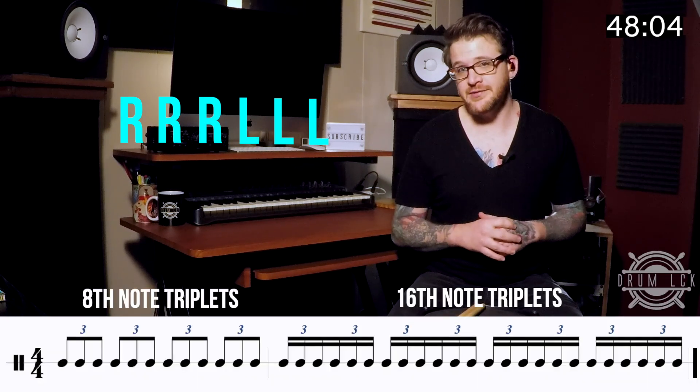Alright, the triple stroke roll breaks down to a very simple six note pattern of right, right, right, left, left, left. And it's typically practiced as eighth note triplets or sixteenth note triplets.